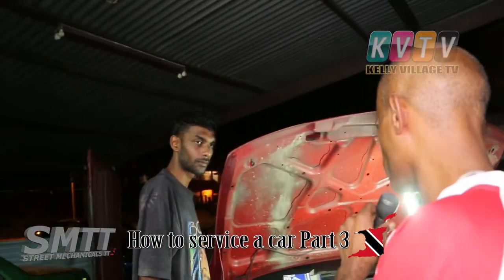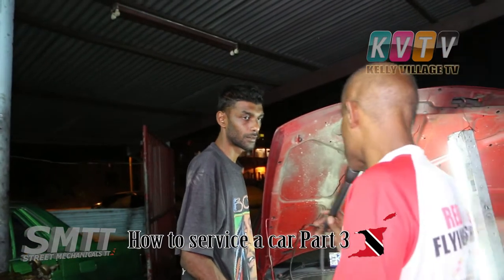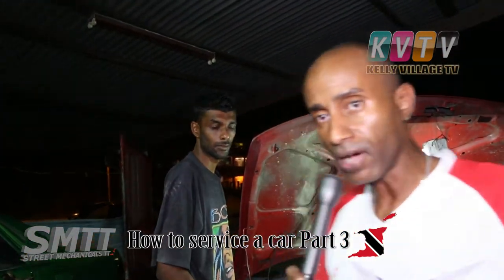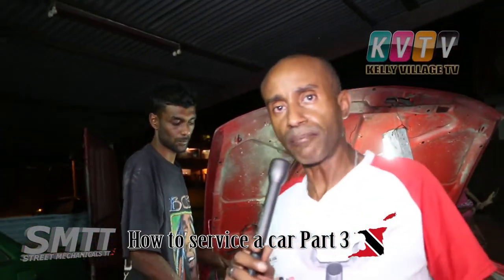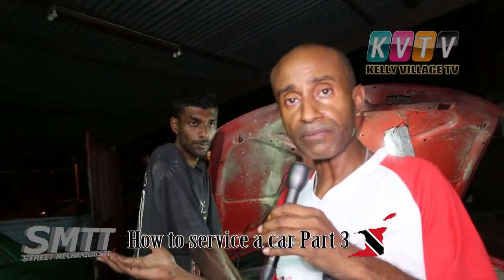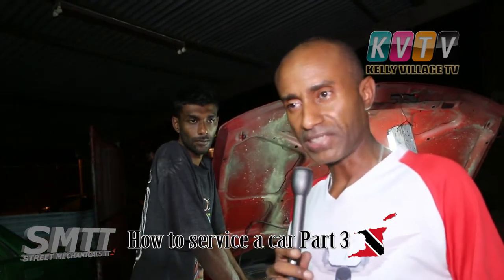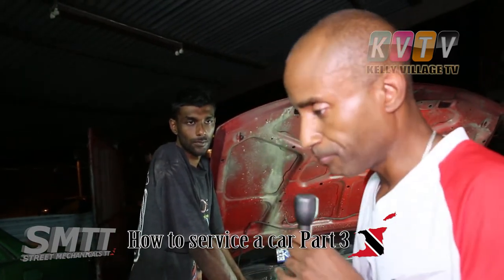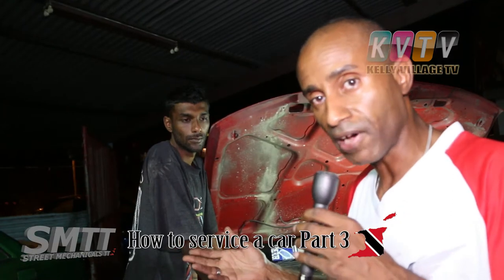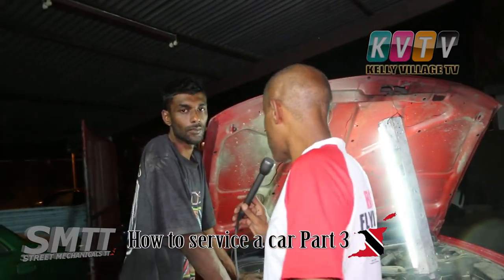Before we put in the oil, we're gonna clean the plugs. We didn't buy new plugs because the last time we bought Bosch plugs, Mr. Singh at Triple J told me we don't need to buy new plugs — just clean them up. So we're gonna clean out the plugs.